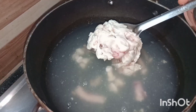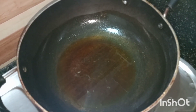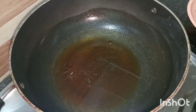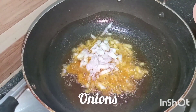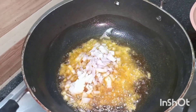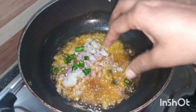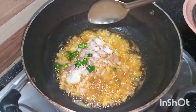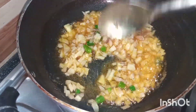Now take a pan and add some oil. Once the oil becomes hot, add onions and green chilis. Fry it for two to three minutes on a medium flame.